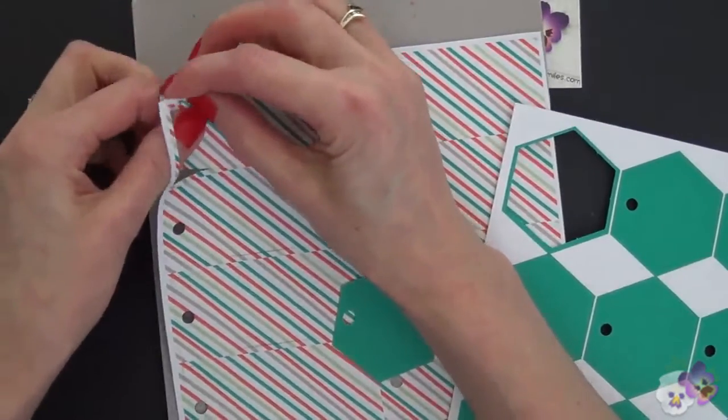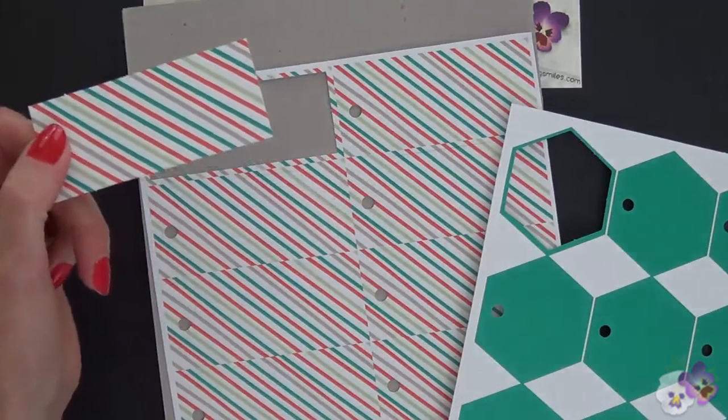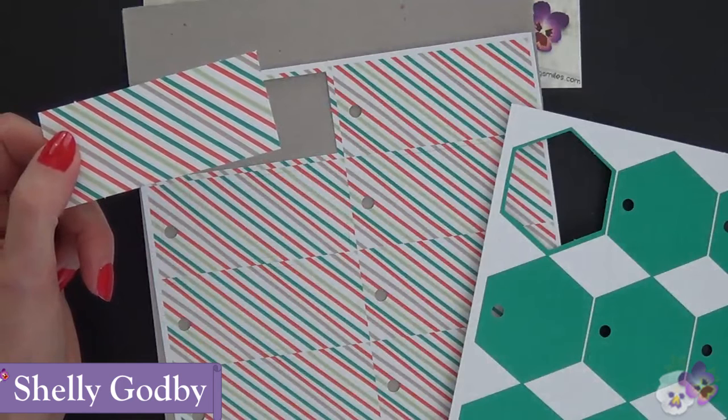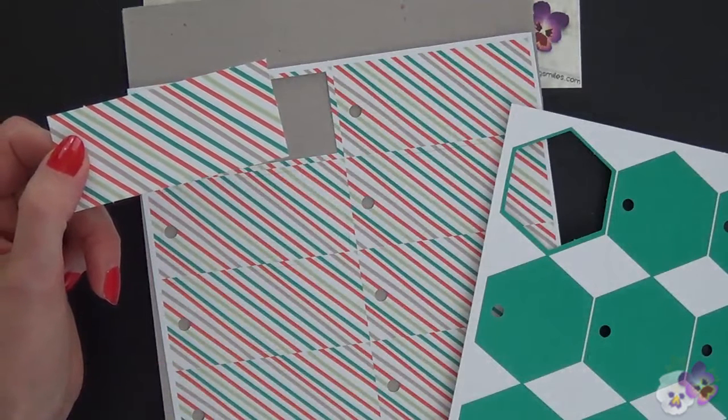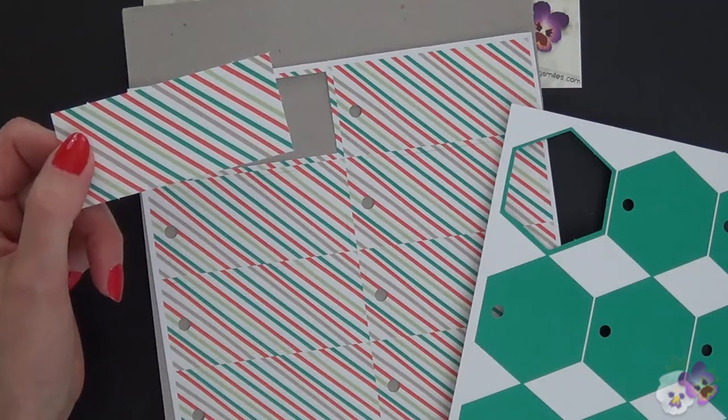So in just a moment, I'm going to do a little bit of work on this with the Big Shot. I'm Shelley Godby, the owner and CEO of Stampin' Smiles, and for 13 years I've been teaching others how to create their own hand-stamped cards. So let's get out the Big Shot and do that little bit of work.